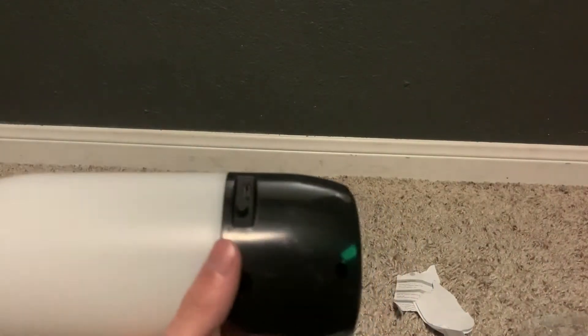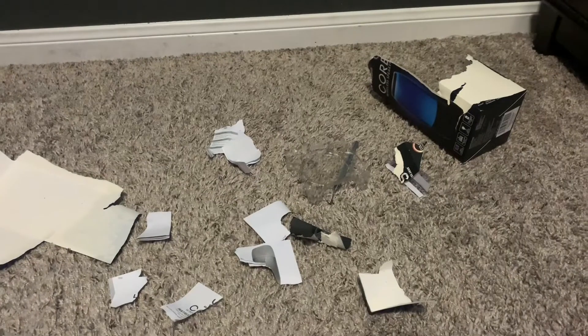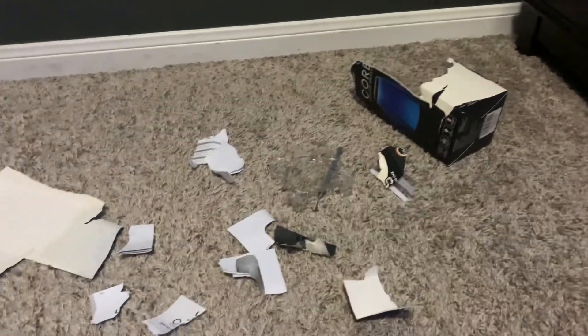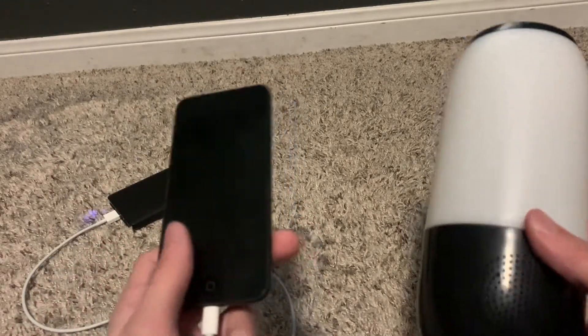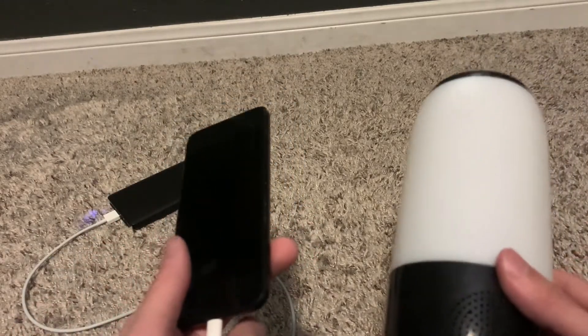Let's charge it before we start using it. This also gives me time to clean up my mess. After letting it charge, it's time to test it out.